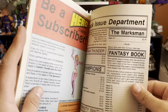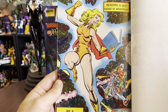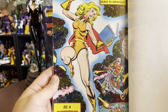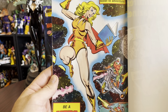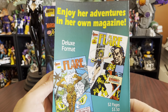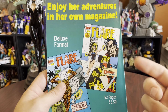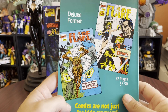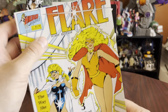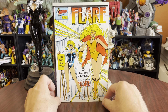Wowza, wowza. Eternity Smith — be a subscriber. And this looks like a back cover already inserted in this book. Reading is your ticket to adventure. Be a hero, read a book. And it's got Flair in her original yellow, orange-ish outfit — that's cool. Enjoy her adventures in her own magazines, Flair deluxe format — 52 pages for three dollars. Comics are just not for kids anymore. Even though this is $3.50, that is a really good deal. That is a thick, thick comic for $3.50.